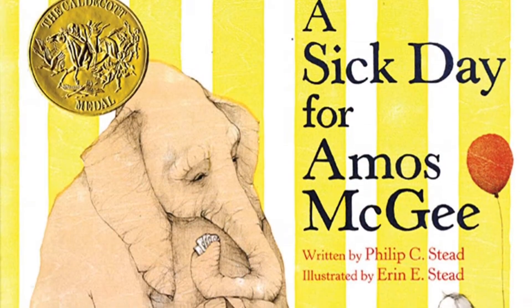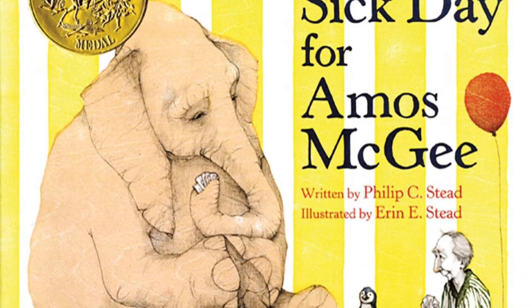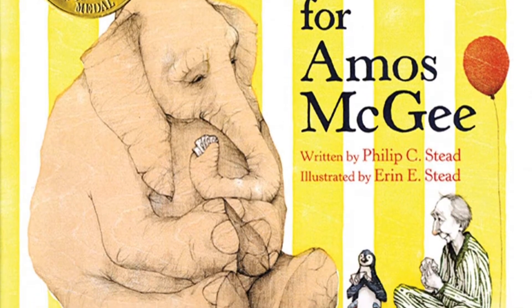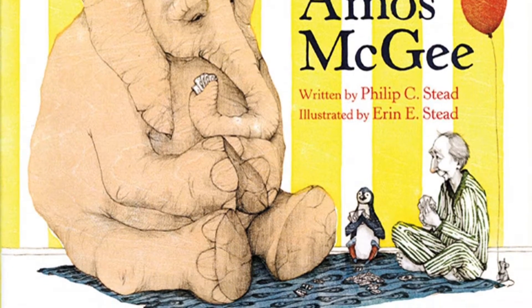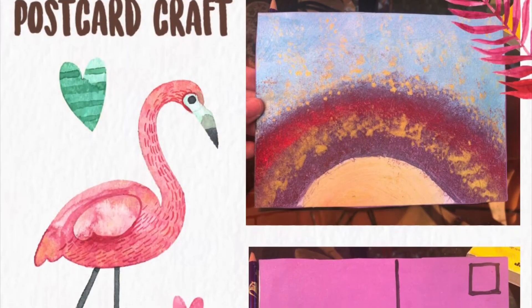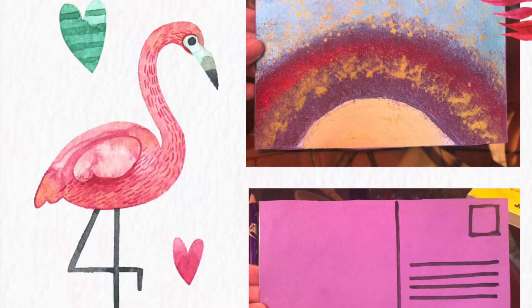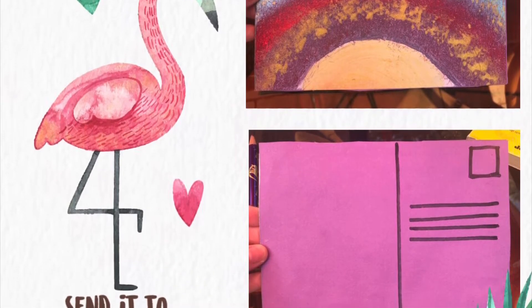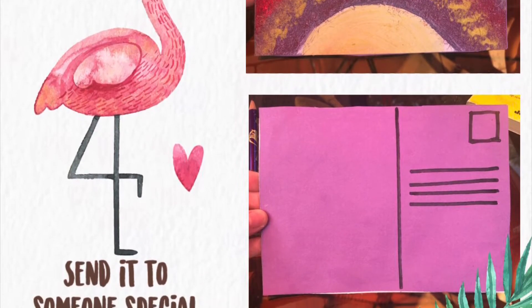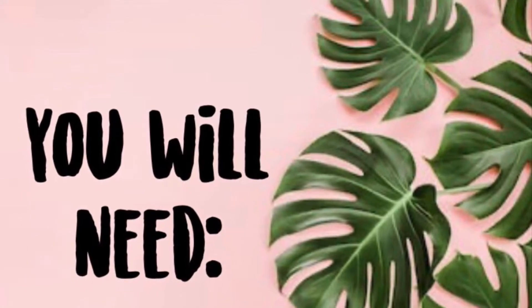I hope you guys have fun and enjoy! On Monday we read A Sick Day for Amos McGee, written by Philip C. Stead and illustrated by Erin E. Stead. Today we will be creating our own postcards that we can send to somebody special. We'll be using paint to decorate the postcard, but you can also use markers. These are some of the supplies you will need to create your postcard.